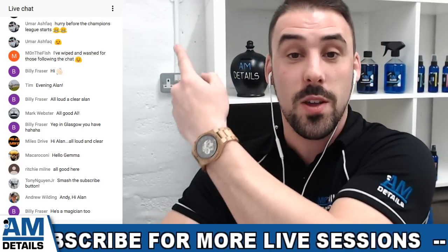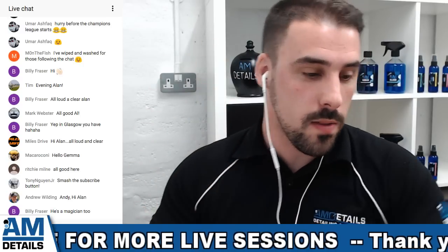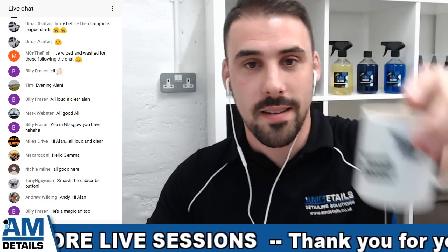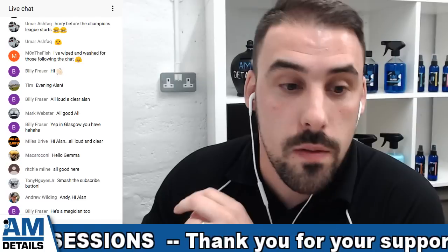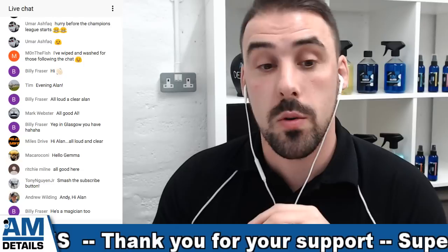Thank you so much - check this out, it's a new feature of our live feeds so you can see all the comments and all the good stuff going in the chat. I have the water, I have the coffee and I'm going to dive pretty much straight in to it on this one guys with the live stream on the how-to session.